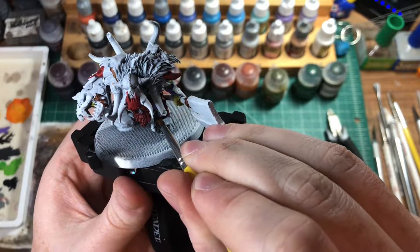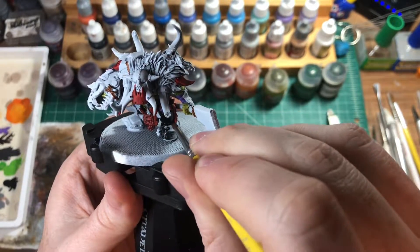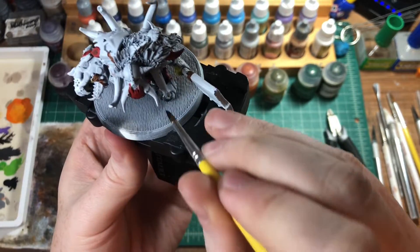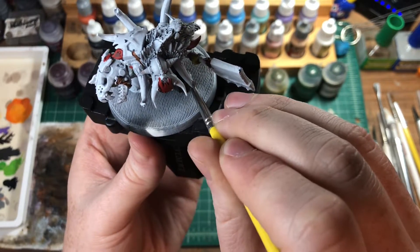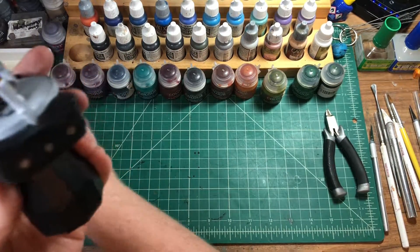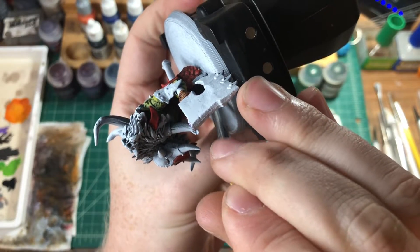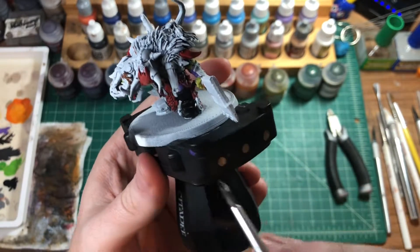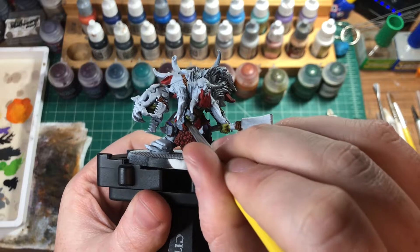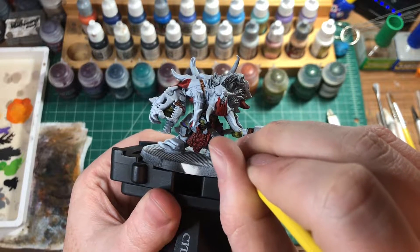Let's get all of this painted that we want done. That symbol will come out when we dry brush over it. Some of these bits will also be black — let's just pick those out while we're here.